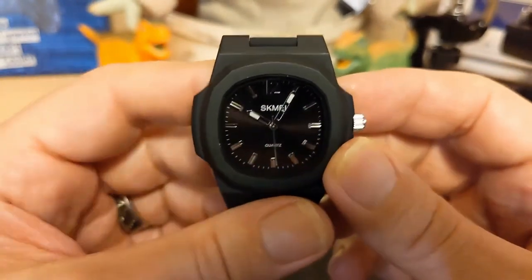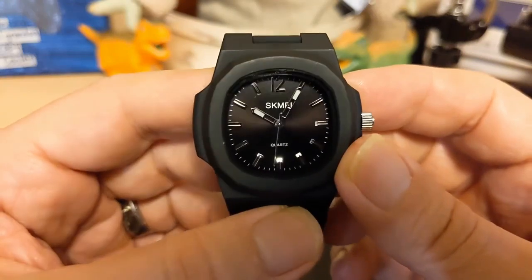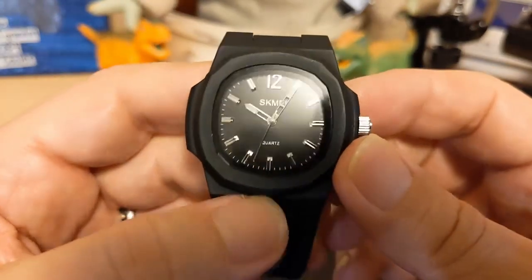The good thing is, since it's quartz, you won't have to do it very often. Once you get it right, you won't have to touch it for a while.